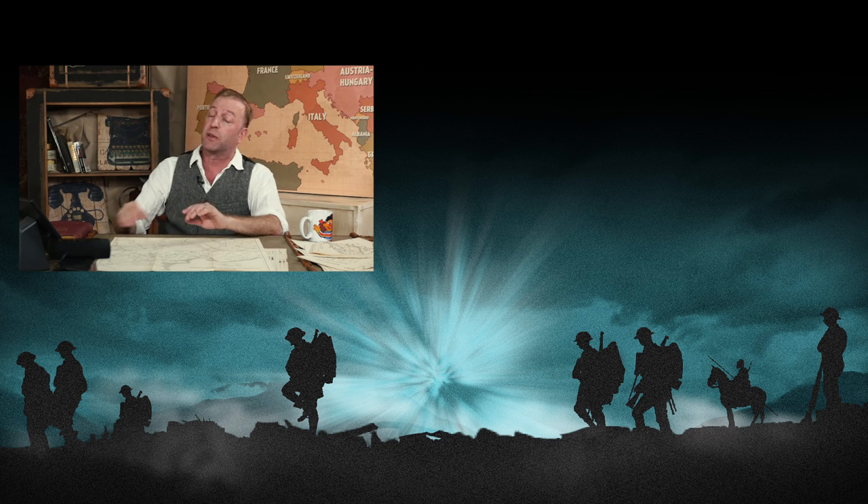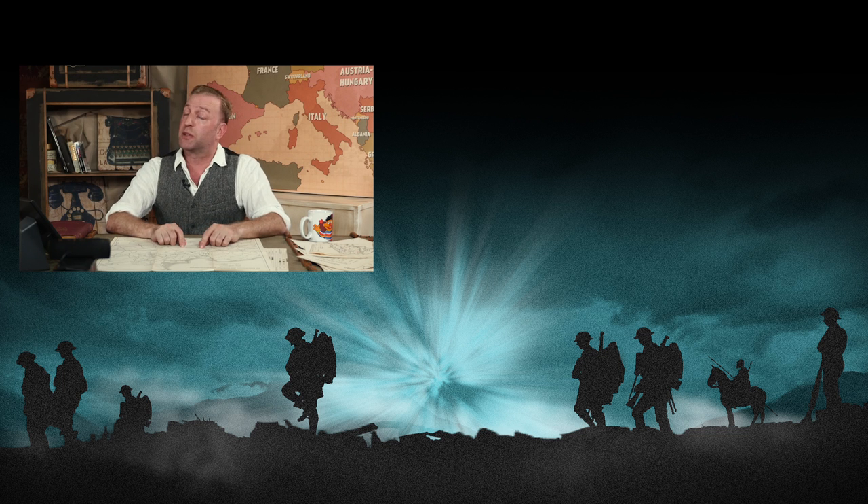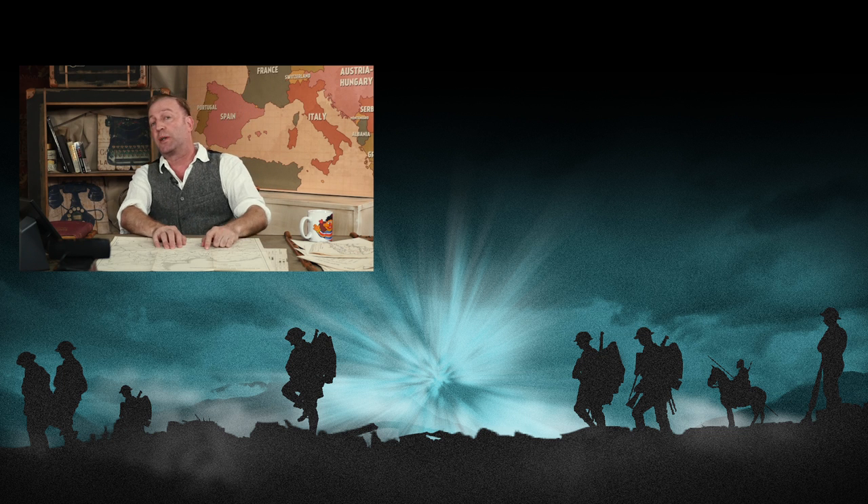That wraps up Italian rifles: the Carcano family and the repurposed Vetterli — very simple construction, very resourceful in keeping material moving to the front. Italy fielded far more carbines than other nations, and those are very handy arms for shoot-and-move tactics. This was a Great War special episode in association with C and Arsenal. For more details, check out their channel — and don't forget to subscribe to the Great War.